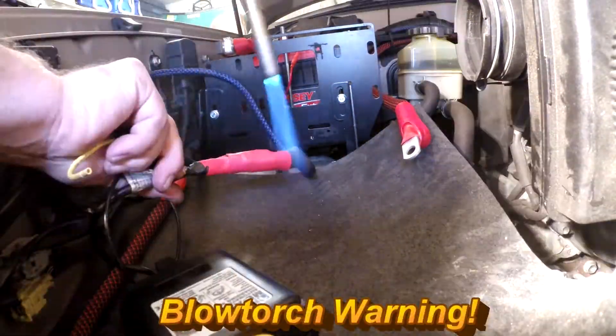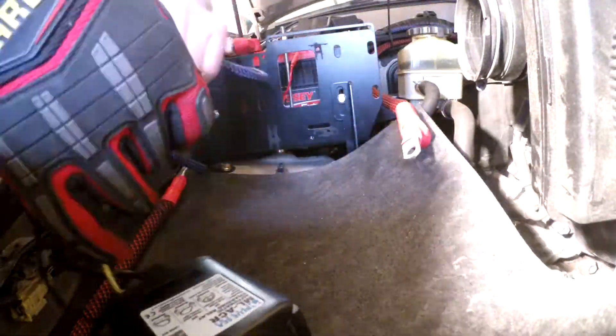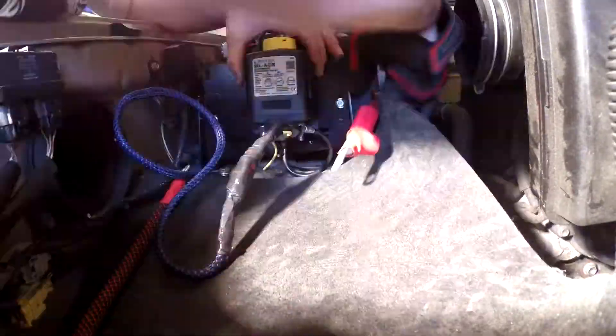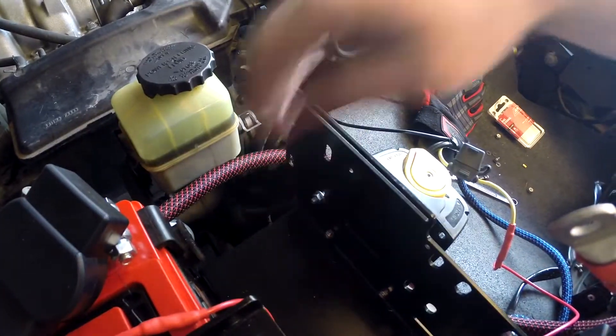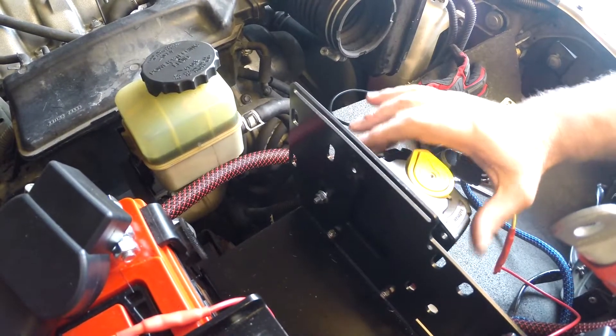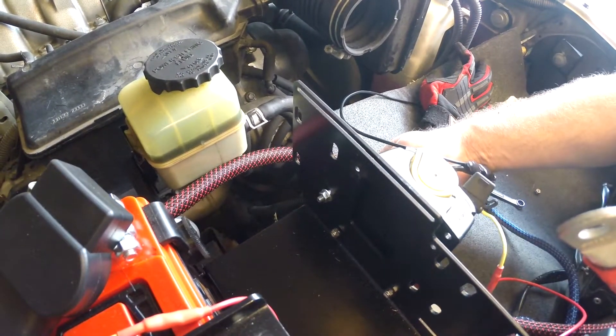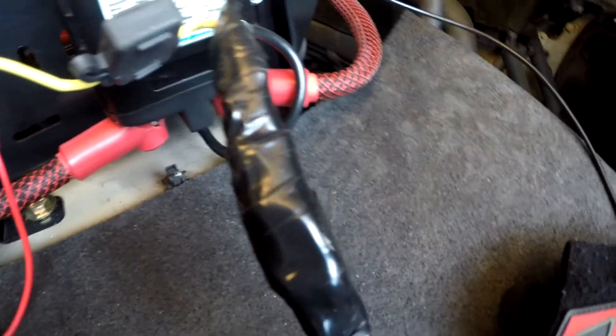I considered using a Deutsch plug for the ML-ACR switch, and I wish I would have because it was quite a big mess of wires that were terminated and spliced together. The bottom mounting screws are really hard to get to without the wire already on there, and I put the wire on there because it was going to be hard to get the covers over the studs without having it out.